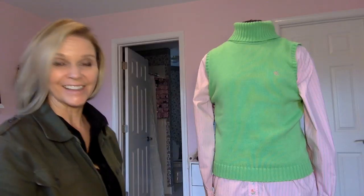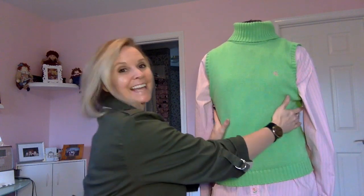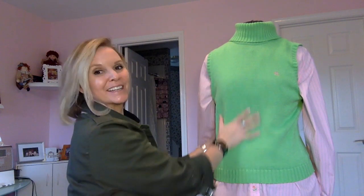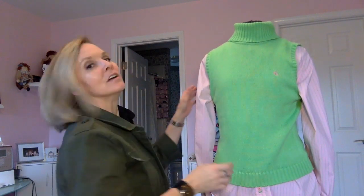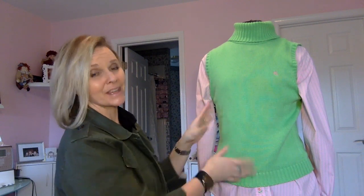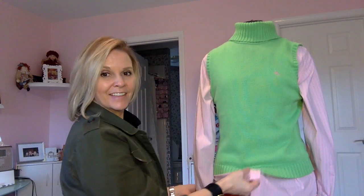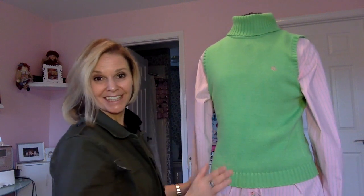I have it on the mannequin and as you can see, my mannequin does not have a muffin top. My mannequin has a nice smooth hourglass figure which I do not. Right here it doesn't look so bad but that's a lot of fabric under here, so I'm going to get rid of all that. The only thing I'm keeping of this shirt for this project — I'll save the rest for another project — is the two sleeves and the bottom. And look what I just noticed: there's a little embroidered flower at the bottom. I think that's going to be a cute detail to keep.